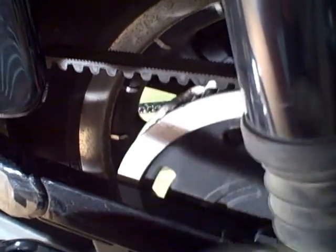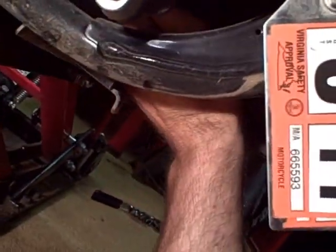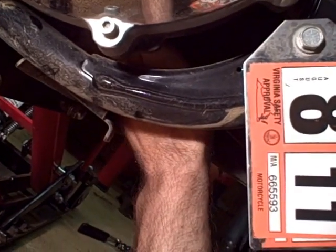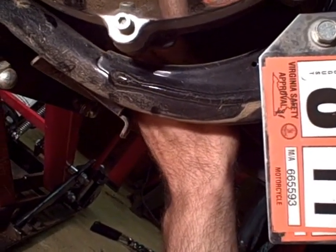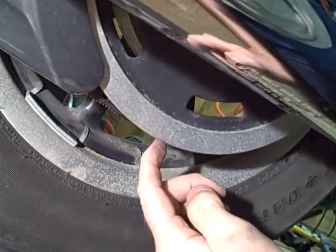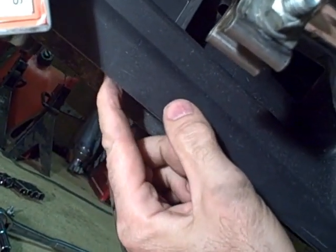After you check the belt, you can check the belt deflection. You need to find the midpoint of the belt. Come under here and follow the belt up. You can feel where the belt starts to go up on the sprocket and gauge where the middle of that sprocket is. Measure from that point back to your rear axle, and the midpoint is where you should measure the belt deflection from the bottom of the belt.